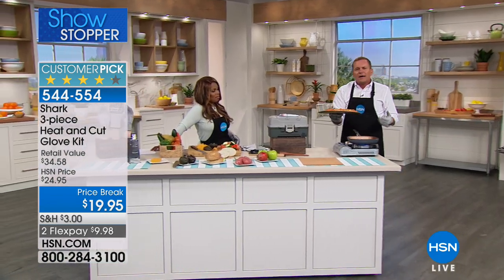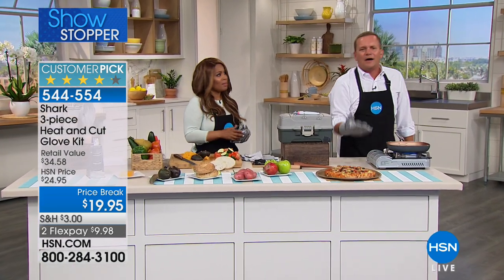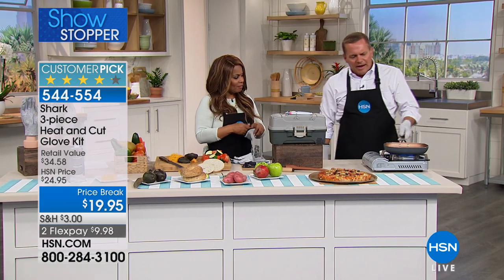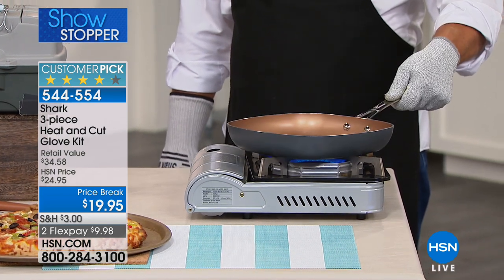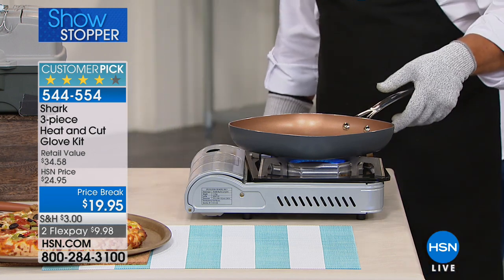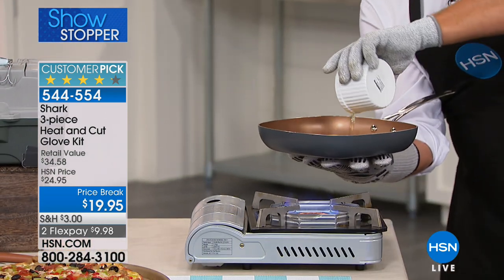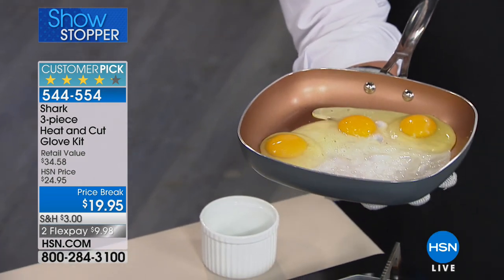We've all used those trivets or oven mitts, but now you have dexterity. I have a pan sitting over a hot flame here — this pan is super hot. I'm going to place it right on the palm of my hand and take three eggs just to show you it's hot. I'm going to fry three eggs right here in the palm of my hand.